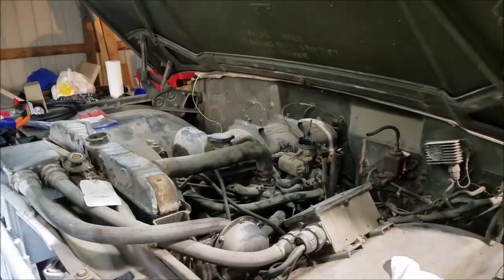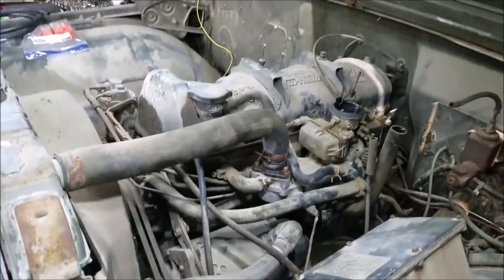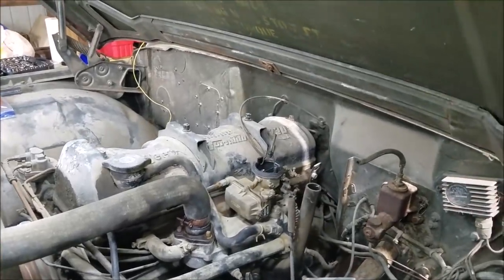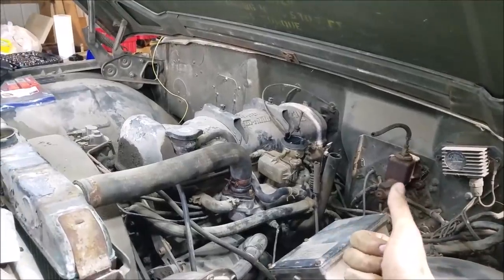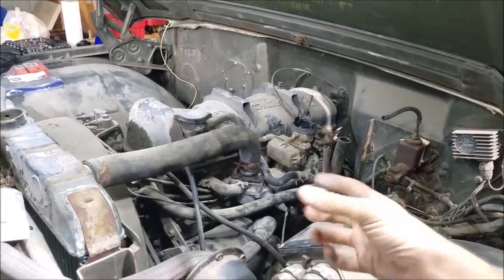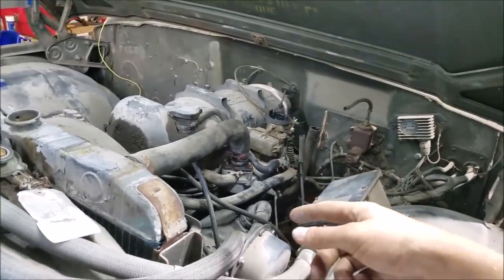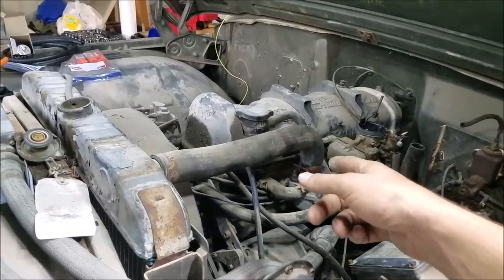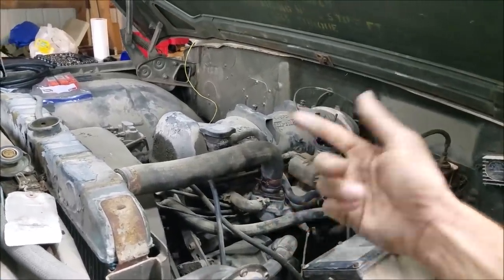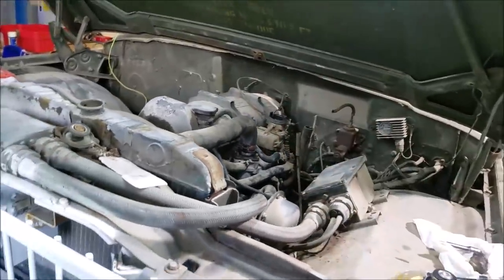Jumping in here, we're going to pop the valve cover off and turn the engine over by hand to make sure all the valve train is working like it's supposed to. Obviously after something sits, an intake valve or exhaust valve that's open can allow moisture to get in. We don't want any valves stuck, because our piston would come up and hit those. In our last video we did pull all the spark plugs out, pour some oil down the cylinders, and rotate the engine over — it seemed pretty good. But we want to make sure before we get too crazy.